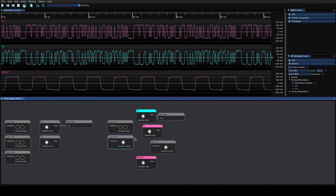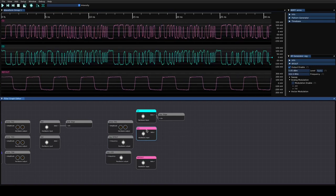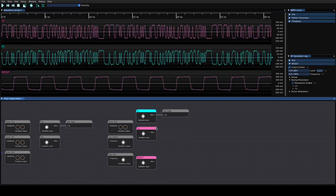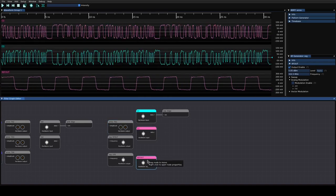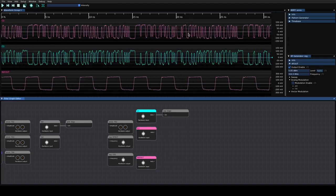NG Scope Client — the Next Generation Scope Client — is a cross-platform, vendor-agnostic utility allowing you to remote control and perform signal processing on instruments from a wide variety of manufacturers. If you've used GNU Radio before, you'll find the filter graph view very familiar. We're now connected to the 16 GHz SDA looking at the differential pair output, looking at the reference clock from the BERT with the WaveRunner, and also connected to the BERT itself. We can add an RF generator — the SSG5060XV — to complete the setup.